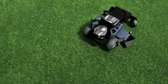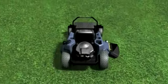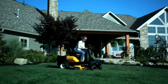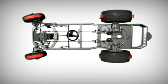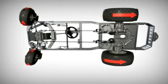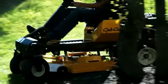Traditional zero-turn mowers with lap bars can be challenging to use and only control the rear wheels. The new Z-Force S doesn't use lap bars — it has a steering wheel, like a car. But this wheel actively controls all four wheels thanks to synchro-steer technology invented by Cub Cadet. It's easy to get used to, so you can get more done faster.